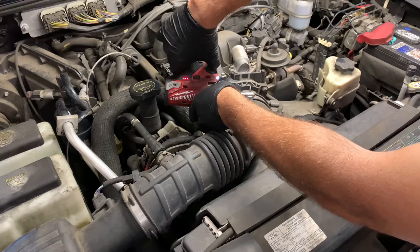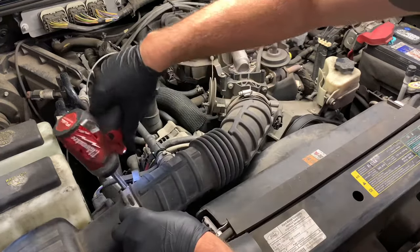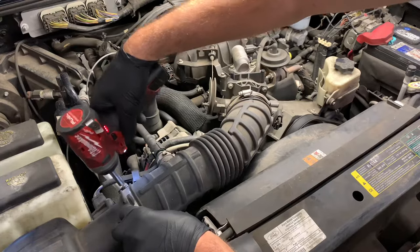We're going to remove the air boot, so you need an eight millimeter socket to loosen up the clamps here at the throttle body and one at the air box.